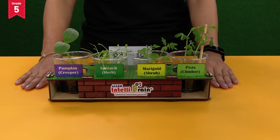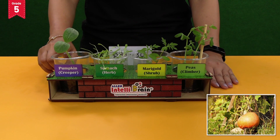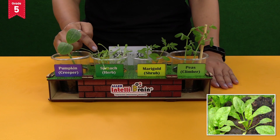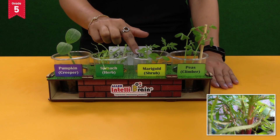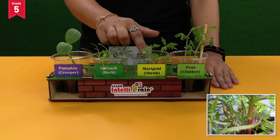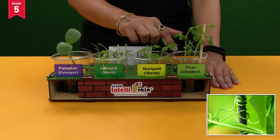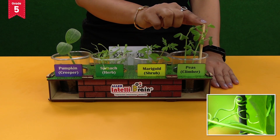When the plants develop and grow, you will observe the difference between the stems of different plants. As pumpkin is a creeper, it will have a weak stem. As spinach is a herb, it will have a soft and delicate stem. As marigold is a shrub, it will develop a woody stem. As pea is a climber, it will have a weak stem and need support to stand upright.